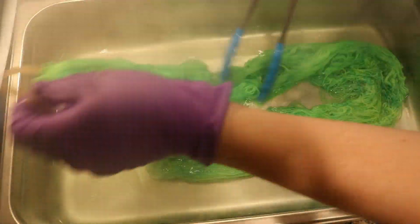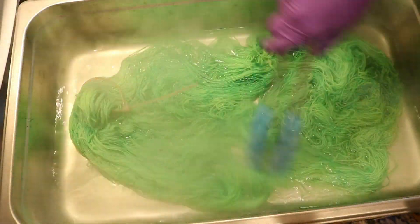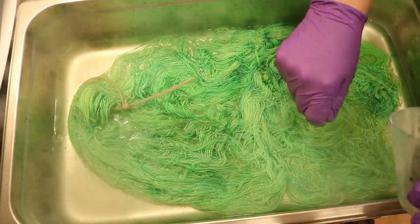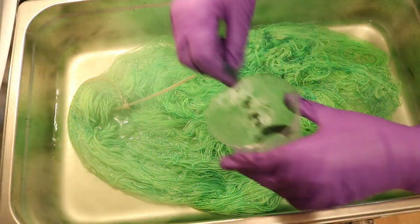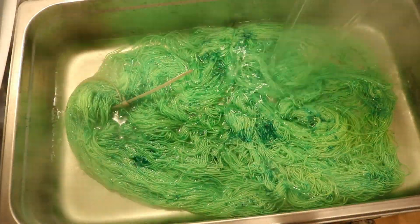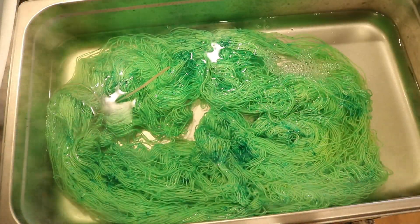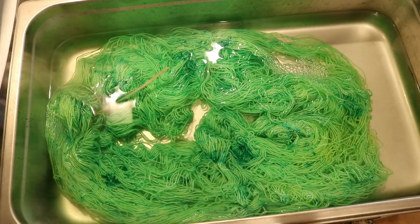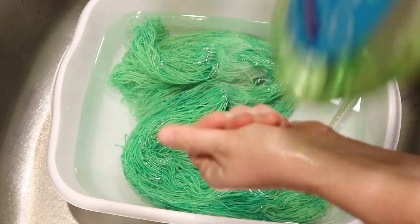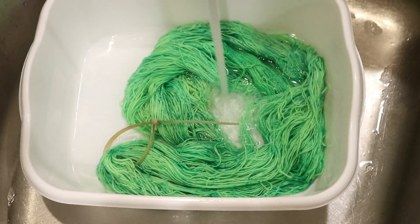You guys have been wanting me to play with more green, and I'm really excited by this colorway. It is so subtle, but it has a lot of dimension to it. And I think even with these subtle speckles, you could do a really complicated stitch pattern and it would still show up really well. That thumbs up means I was happy with the color. I added a lot of water, let it soak, and now we're washing with some dish soap.